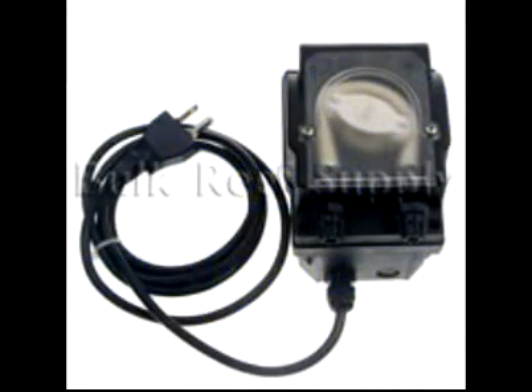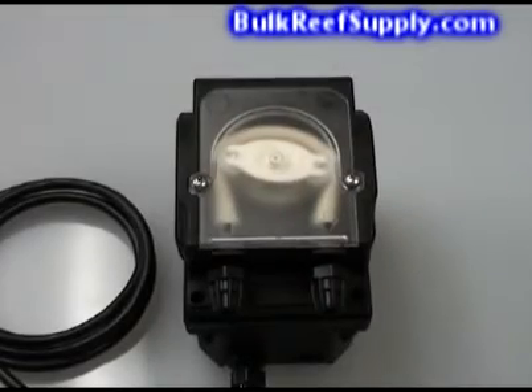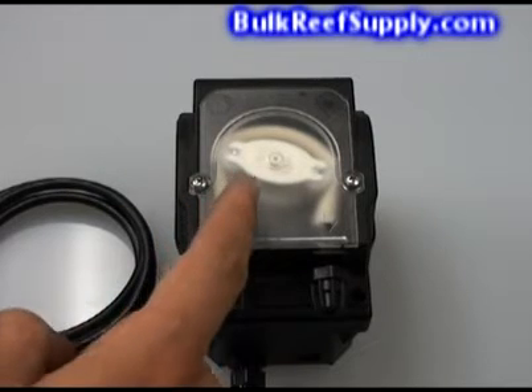Welcome to Bulk Reef Supply. This is a demonstration of our BRS two-part doser. In this video we will discuss how the pump works, the advantages the BRS doser has over other products, and how to use it for dosing two-part.